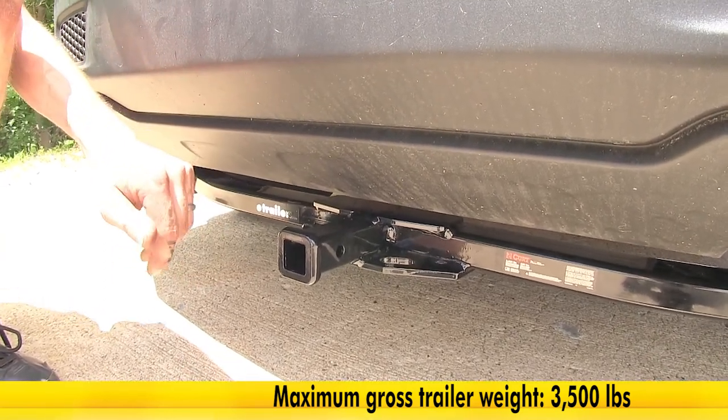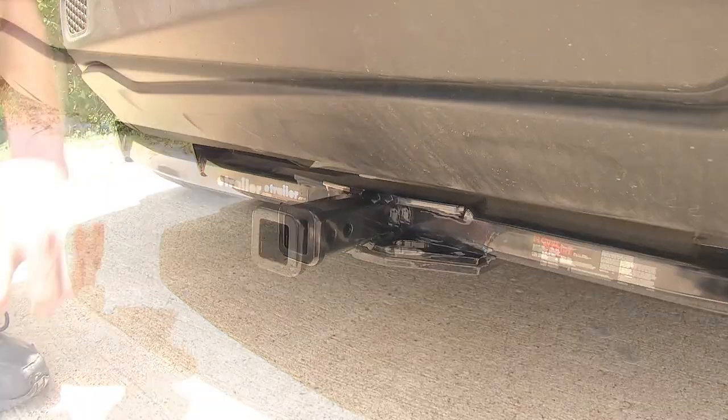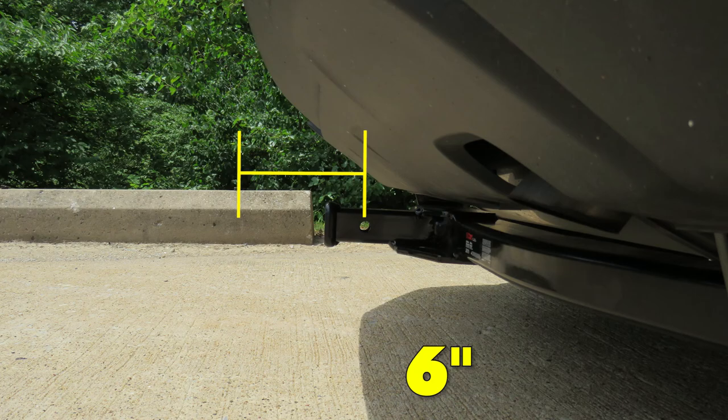You'll want to consult with the owner's manual of your Renegade and not exceed the limits of the vehicle or the hitch itself. For a few measurements to better assist you in choosing any hitch-mounted accessory you may need, such as a ball mount, bike rack, or a cargo carrier, you're looking at about 9 inches from the ground to the top of the receiver opening and about 6 inches from the center of the hitch pinhole to the rearmost part of the back bumper.